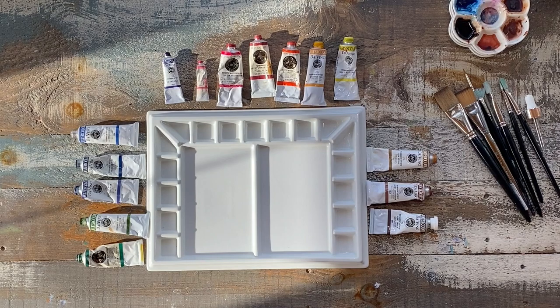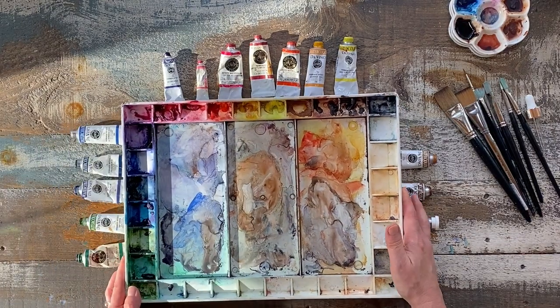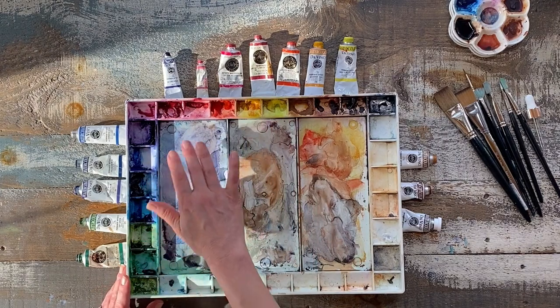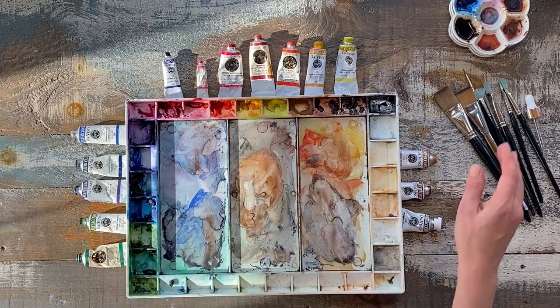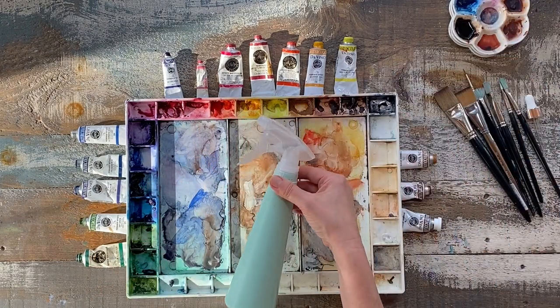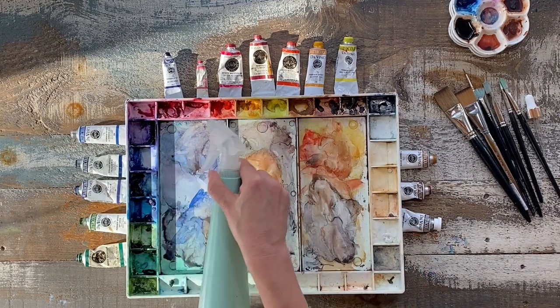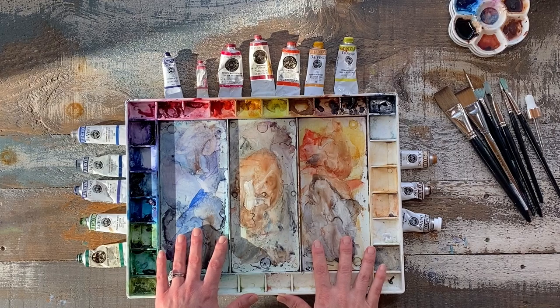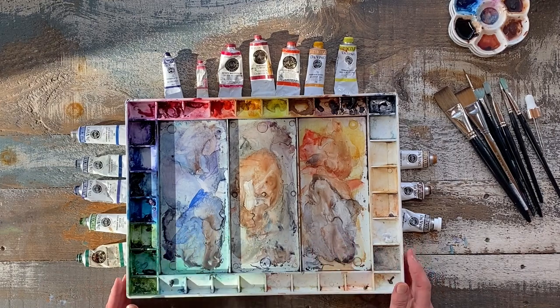The cool thing about watercolor is that even when the paints dry — for instance, I have paint that has been in this palette for weeks — I can just spray it with a little bit of water and that will wake up the color and reactivate it again.